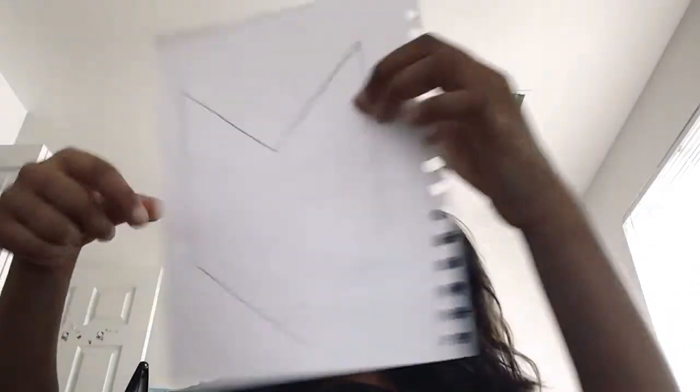And then, if you're using a notebook, you're going to rip the page out — that will be easiest, as my suggestion. I've got mine right here, and I'm going to cut it out as good as I can on the line.